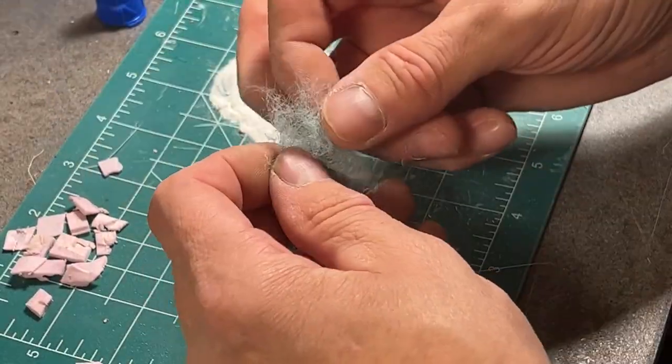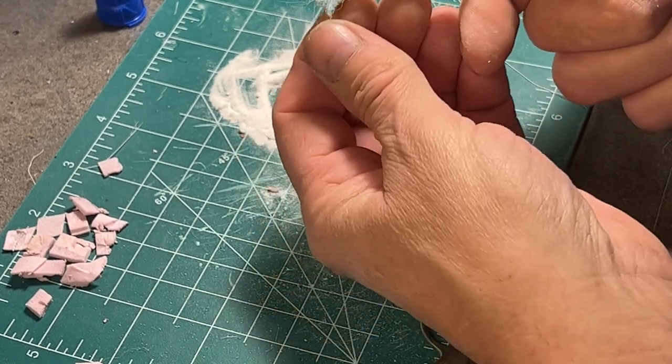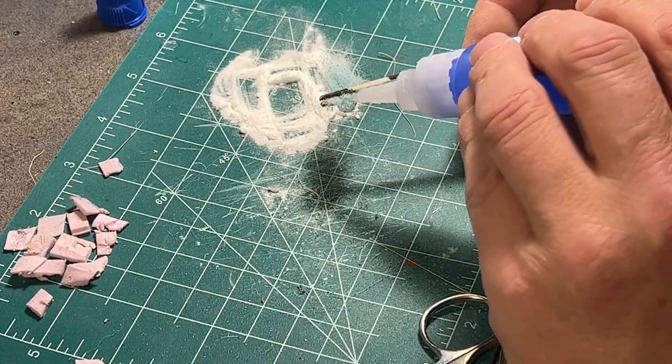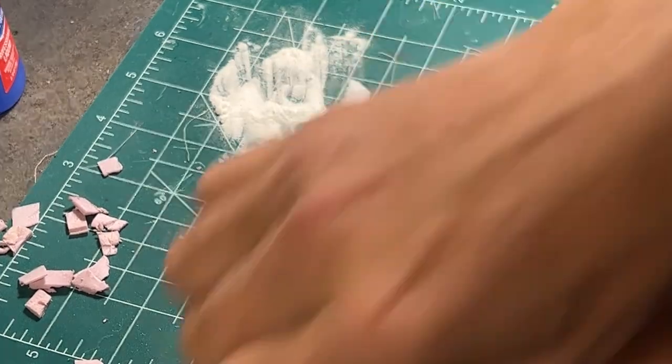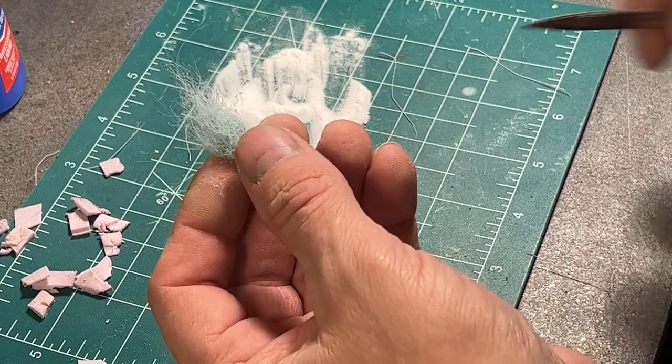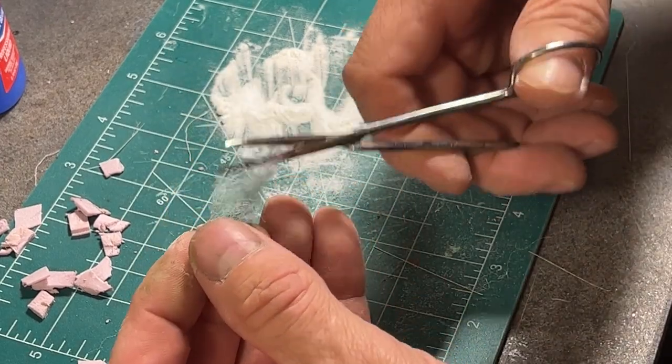Not all pads are created equal — this one has a different color and texture than the previous one. And just like the grasses, they can be manicured, colored, and shaped to fit the diorama.